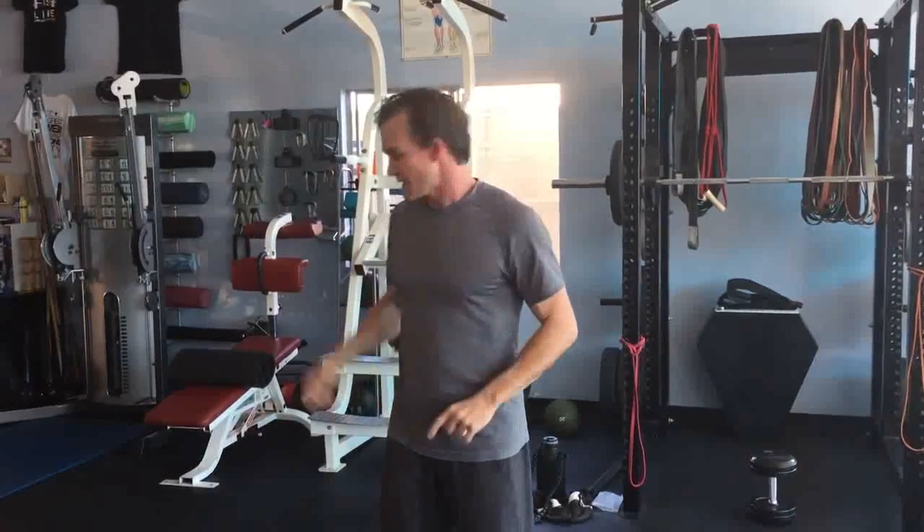BOSU Elite builds your feet, centers your center over your base, and it builds you — it doesn't break you. You do this training every single day that you can. You only stop due to soreness or any other issue. It is daily training. That's how you do it. BOSU Elite makes your feet super, super strong and gives you the best balance in the world.